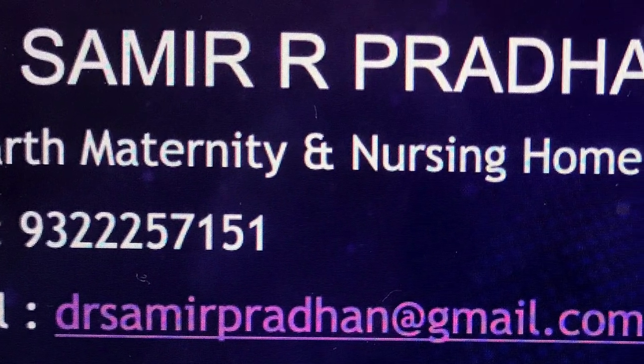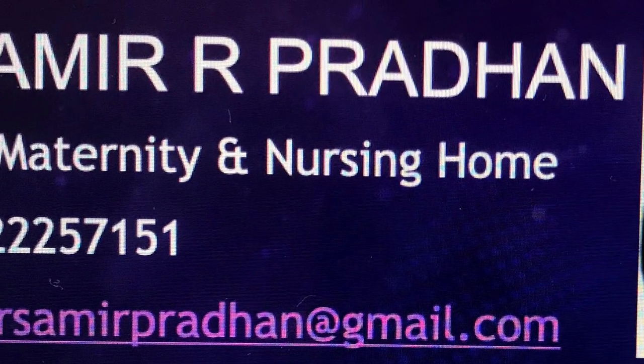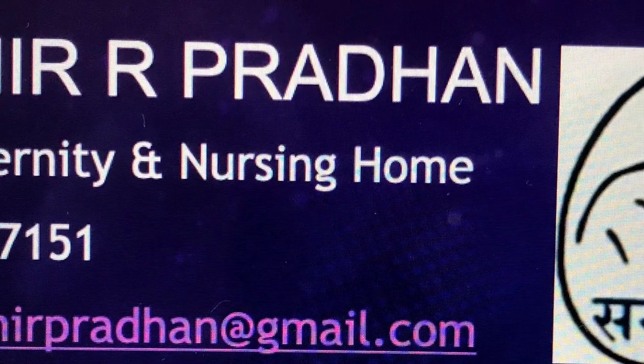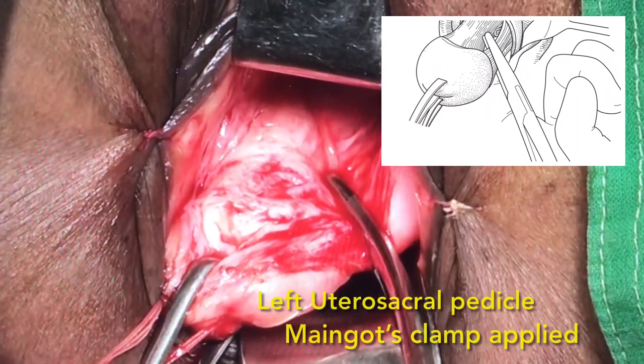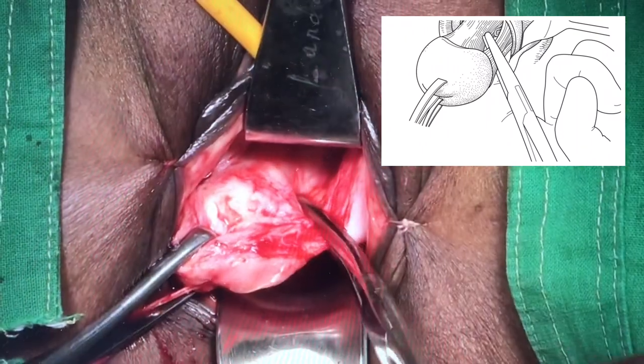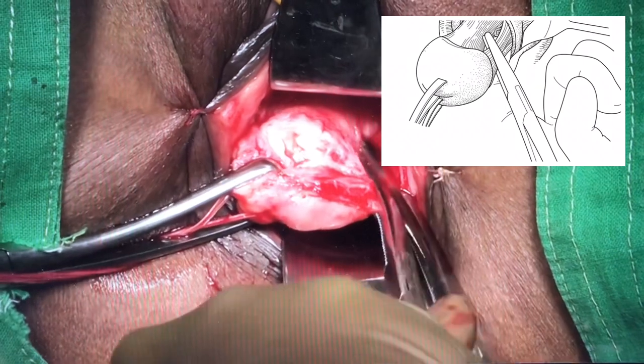Hello friends, I am Dr. Samir Pradhan from Mumbai. In this video we are going to see the basic steps of vaginal hysterectomy after opening of the pouches. The video starts from taking of the left uterocycle ligament with the main goat's clamp.